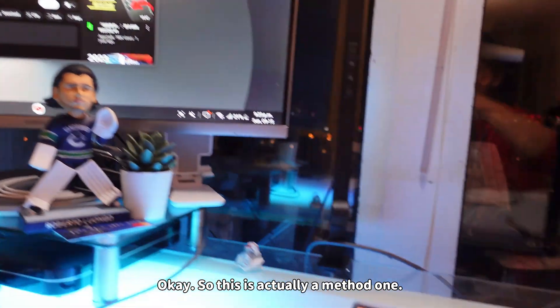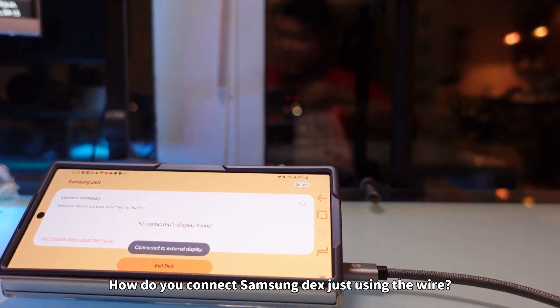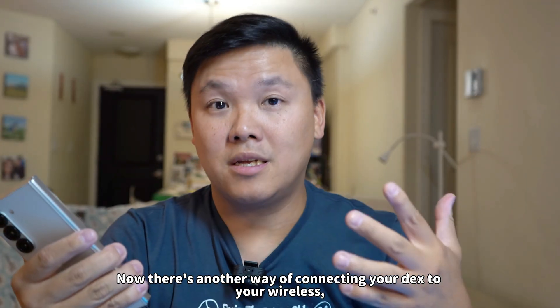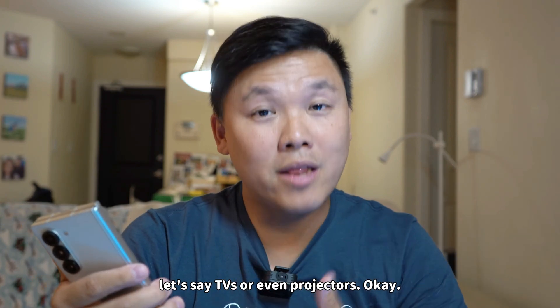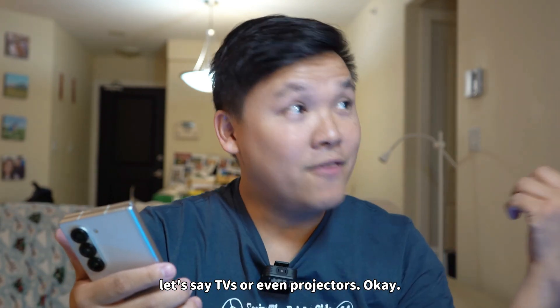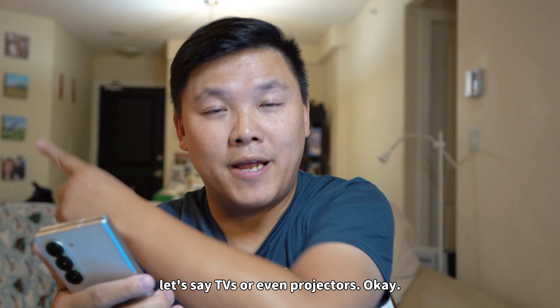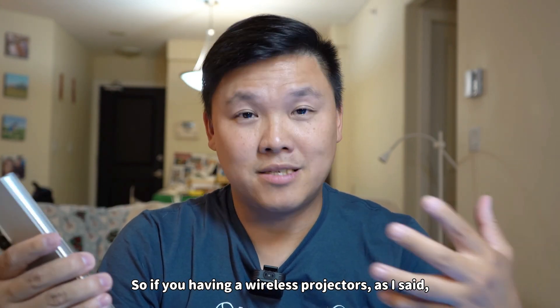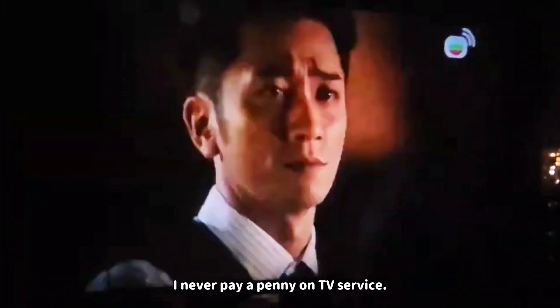This is method one — how you connect Samsung DeX just using the wire. Now there's another way of connecting your DeX wirelessly, to TVs or even projectors. If you have a wireless projector, as I said, I never paid a penny on TV service.